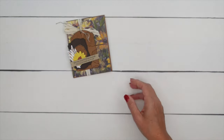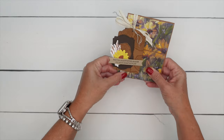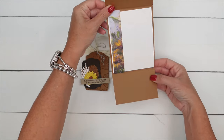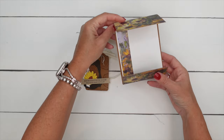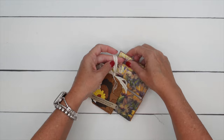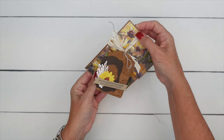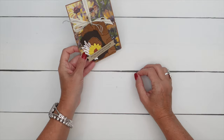Let me show you how the card opens. It's a gatefold, but it's a sideways gatefold. You pull off the ribbon like that and then it opens up, and I've carried over that Designer Series paper on the inside. It's a very easy, simple card base that just opens a little bit differently than a standard card, and we're going to hold it closed with that ribbon.